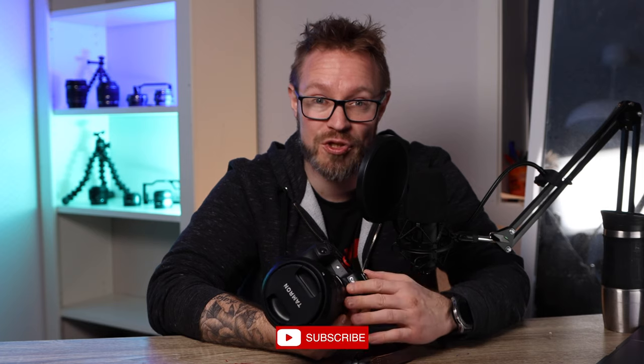I was planning on including the Canon M6 Mark II in this video, but I haven't had the time to test this lens with both my EOS R and my Canon M6 Mark II. I think I will make a video about the Tamron 24-70 with my Canon M6 Mark II later on, so make sure to hit that subscribe button and click the notification bell so you don't miss that video.